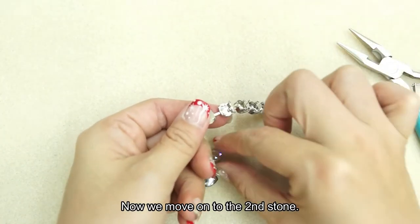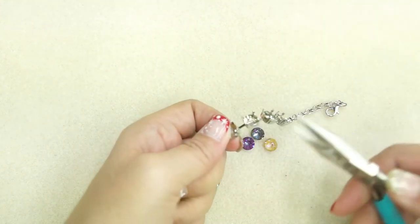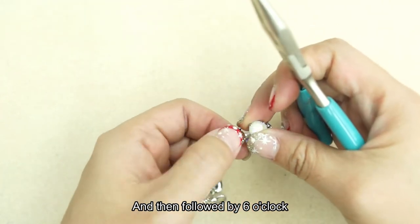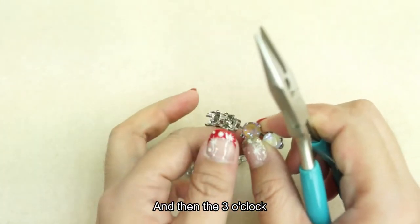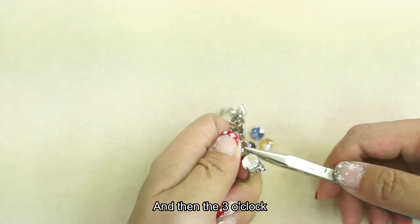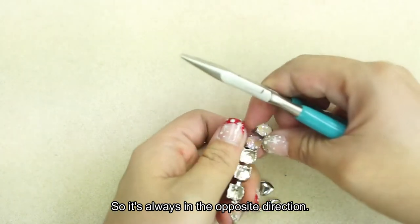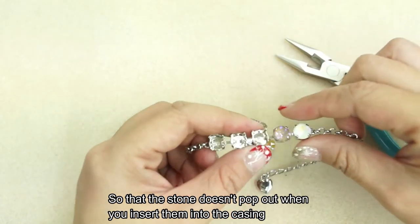Now we move on to the second stone. The next one I'm inserting is the cappuccino delight. So 12 o'clock first, then followed by 6 o'clock, then 3 o'clock, and then 9 o'clock. It's always in the opposite direction so that your stone doesn't pop up when you insert it into the casing.